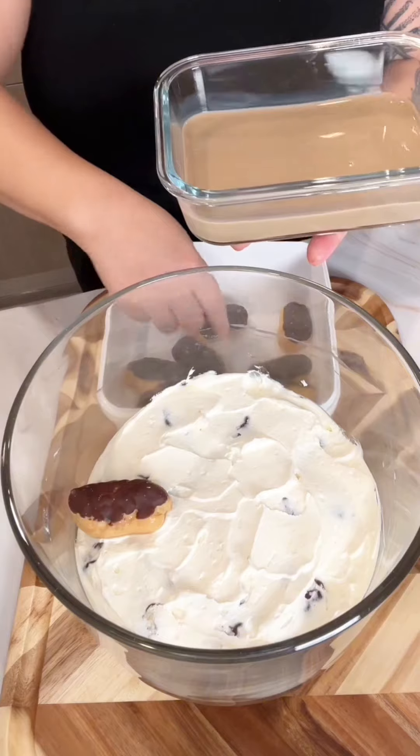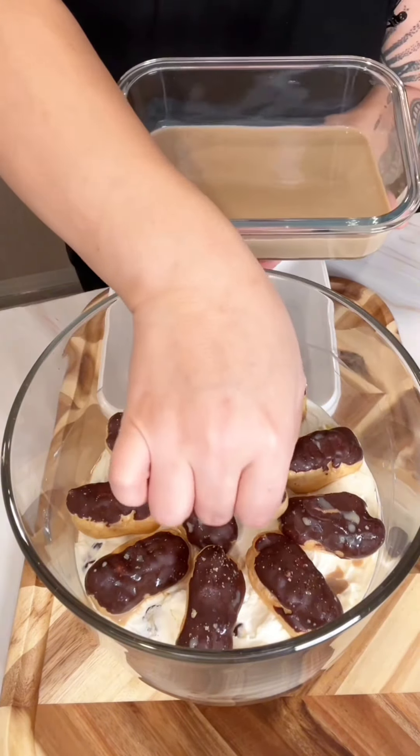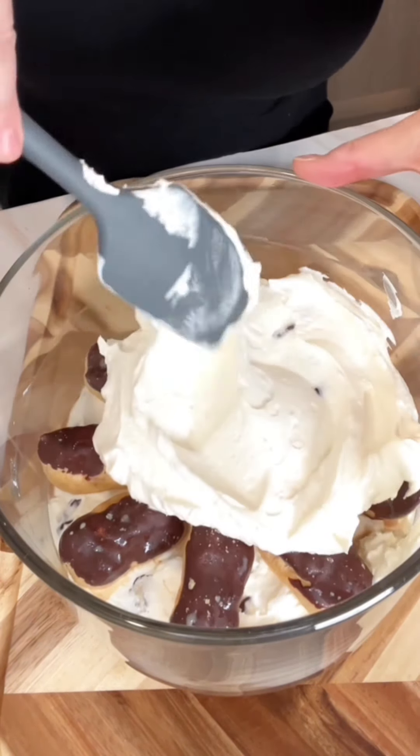soak the bottom of each one in the Baileys and coffee mixture, arrange them pretty on top of the mascarpone and Cool Whip, and then add the remaining half of that mascarpone Cool Whip mixture.